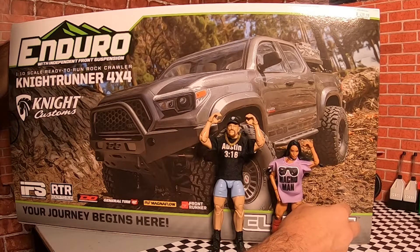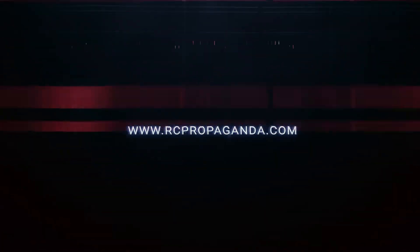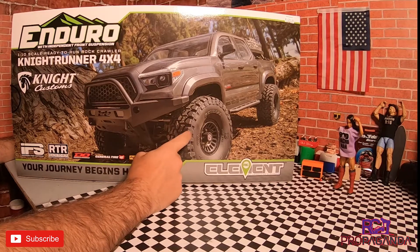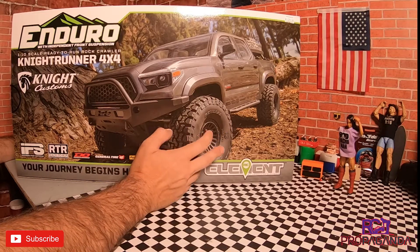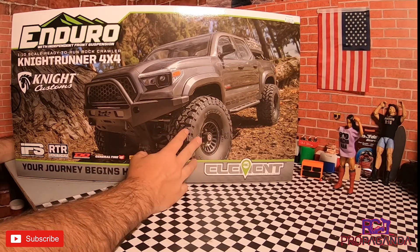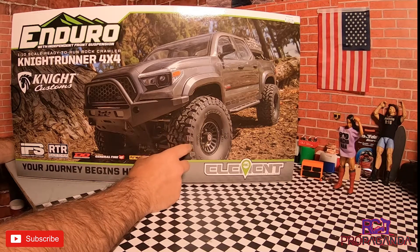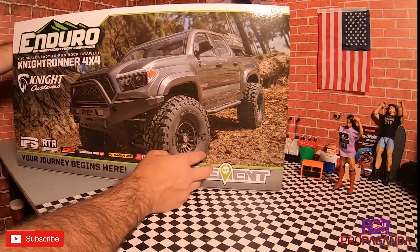Well guys, it looks like I bought another crawler for the fleet. Welcome back to the channel, hope everybody is doing well. As you can see, I have the new Element Night Runner here on the bench. We're going to be unboxing this thing. It's a rig I went back and forth on — wasn't sure if I was going to get it, but I finally decided to pull the trigger. I reached out to JJ Customs, shout out to him for taking care of me on this one. He had one left, shipped it out super fast, and I got it in just a couple of days.